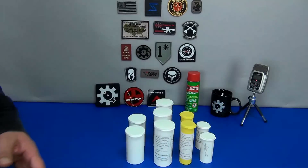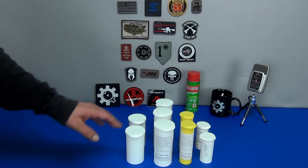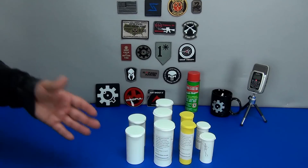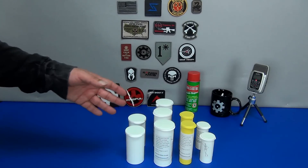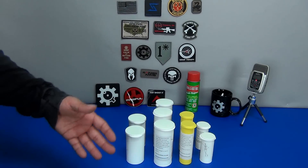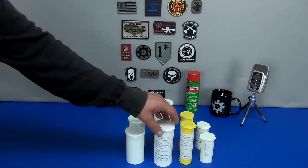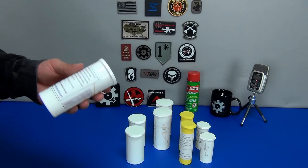Hey guys, I got something in the mail the other day that's actually quite interesting and exciting to review. The company's name is Bone Dry Ammo Storage, and what they've created are small plastic containers meant to hold different amounts of loose ammunition, anything from 22 long rifle to 308. The polymer they're made of has an integrated molecular sieve that traps moisture and reduces it.